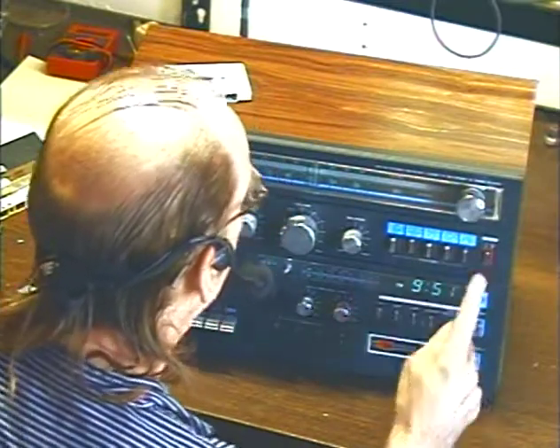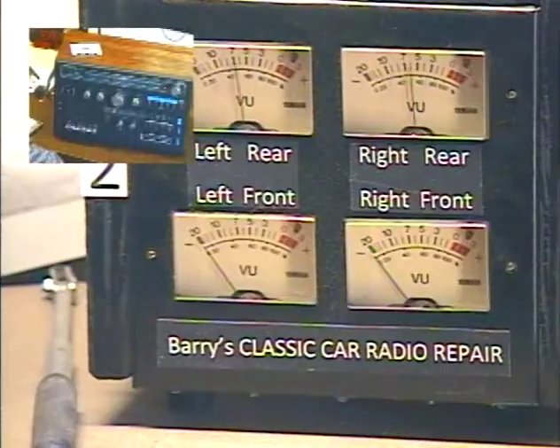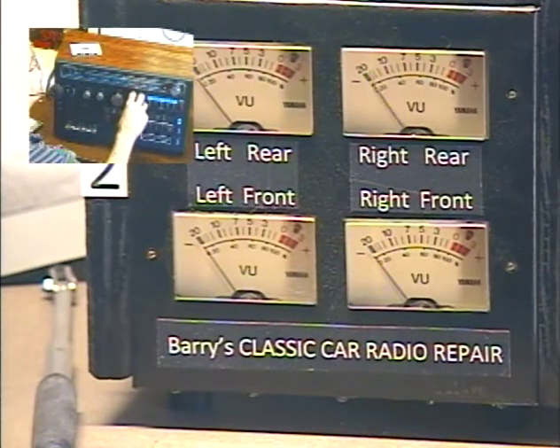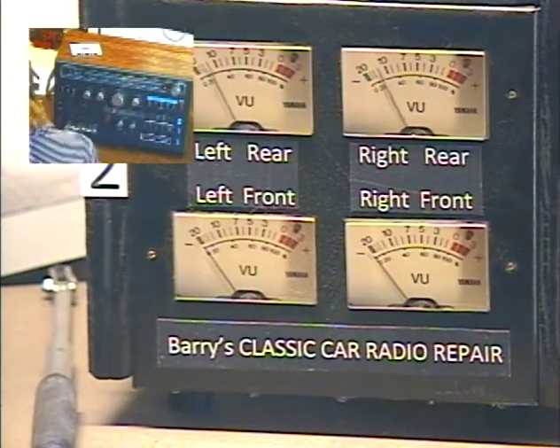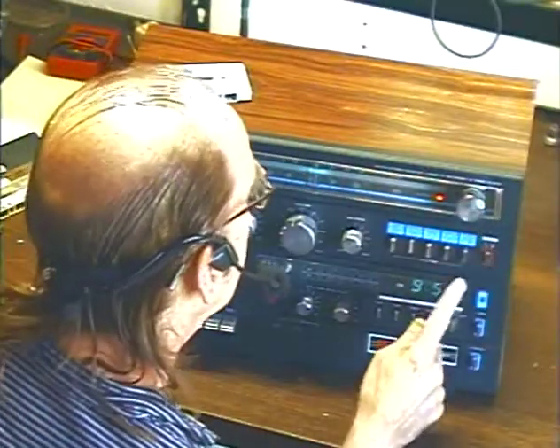Let's go ahead and turn on the radio part, make sure that works. Everything looks good — make sure we get both speakers bouncing to the right, bouncing to the left. Okay, don't need those meters anymore, so we got the radio working.